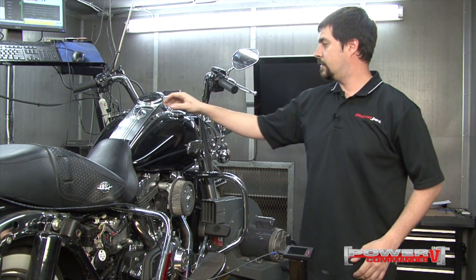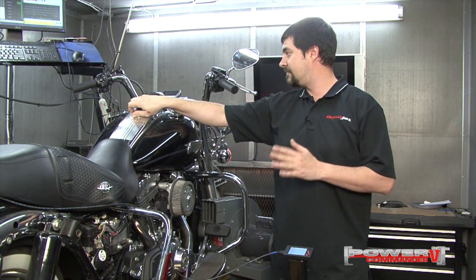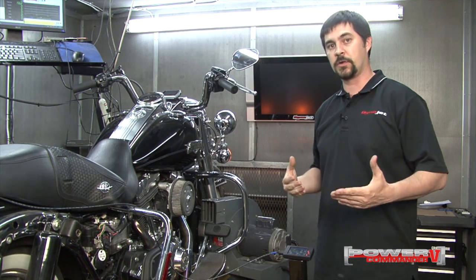And we'll need to power up the Power Commander. This particular bike, we can keep the Power Commander powered on just by having the key on. Some bikes you might have to actually start the engine to keep the fuel circuit relay powered on.